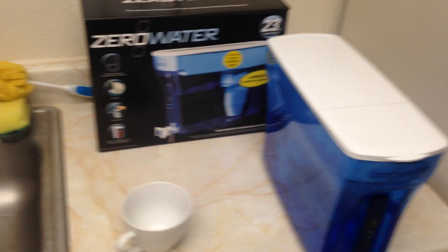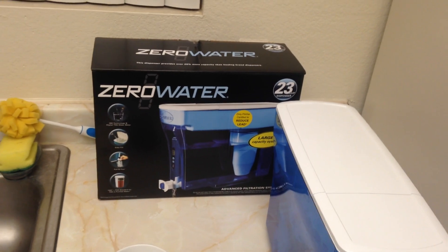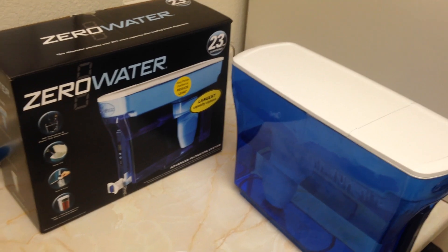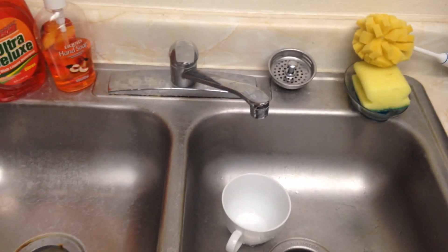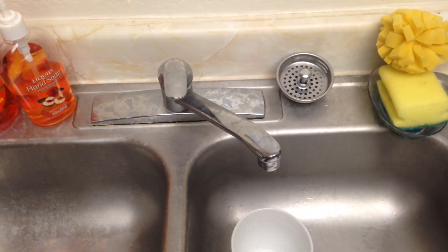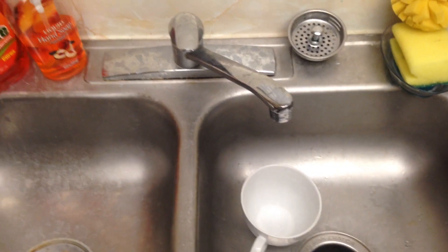Hello, this is a video on Zero Water and TDS. What Zero Water does is take out the TDS that could be in your sink. I get a lot of hard water here — you can see calcium deposits around here, all these spots. I clean this daily but they still come back, which is a sign of hard water TDS. There are good things in water like calcium, magnesium, and other minerals.